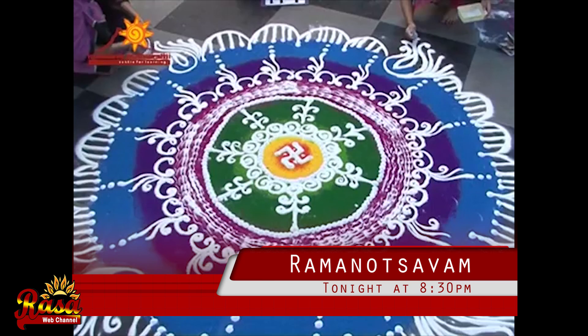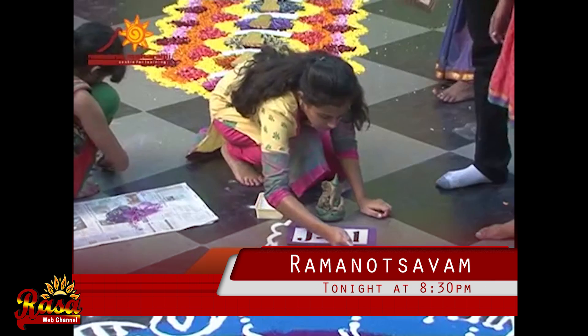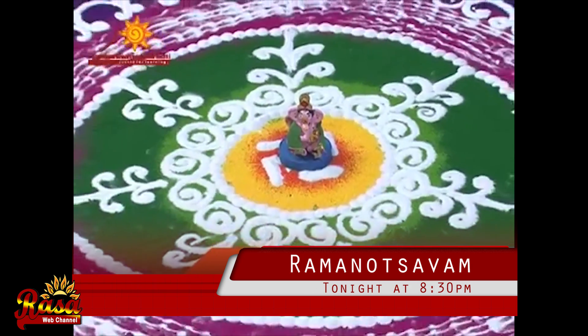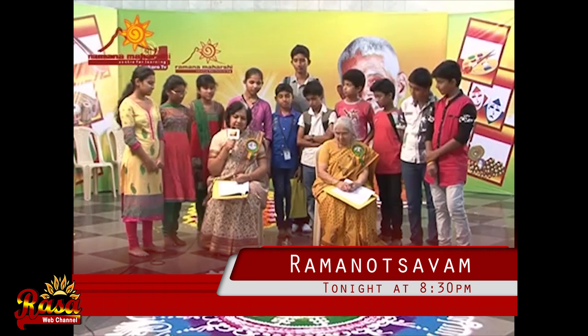Usually everyone uses just two or three fingers, but this form of rangoli requires all five fingers. It has a very pleasant combination of colors, and on the whole, I think this rangoli has come out very well.